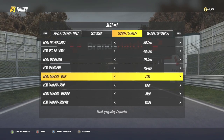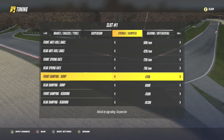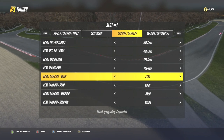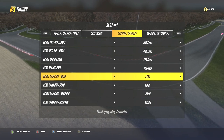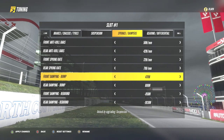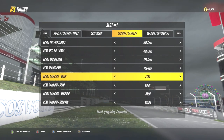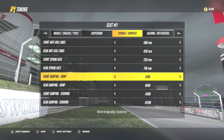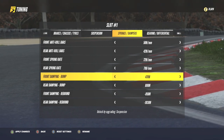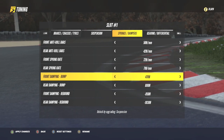Hello racers and welcome back to this tuning and setup tutorial series for Project Cars 3. For anyone who hasn't already, please make sure to check out parts 1, 2 and 3 of this tuning tutorial series where you can learn how to fine tune brakes, camber, toe, ride height and springs. In part 4 I will explain how dampers work, what they do and how you should tune them inside Project Cars 3 and other racing games in general. Before we begin please hit the like button to support this series as this will recommend the video out to fellow racers and it means a lot to me.